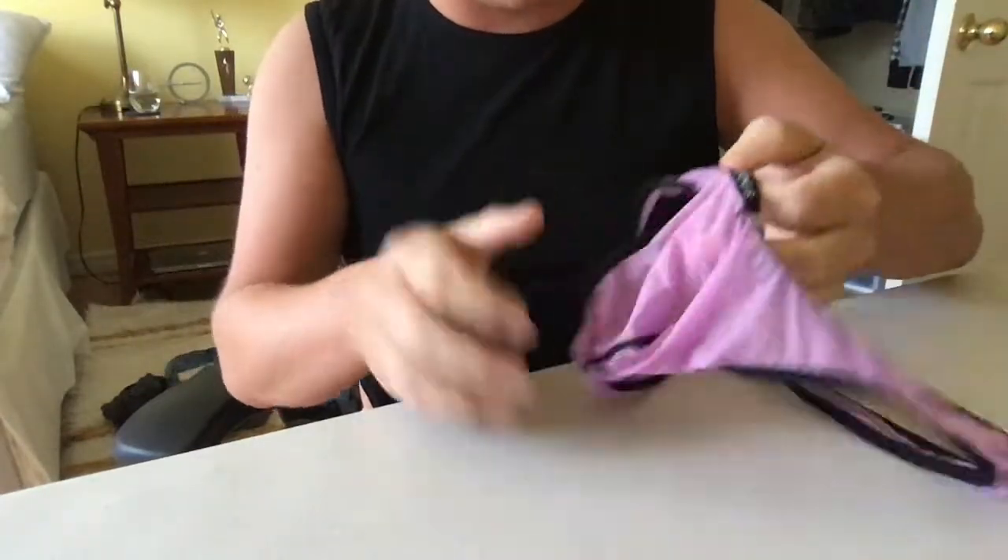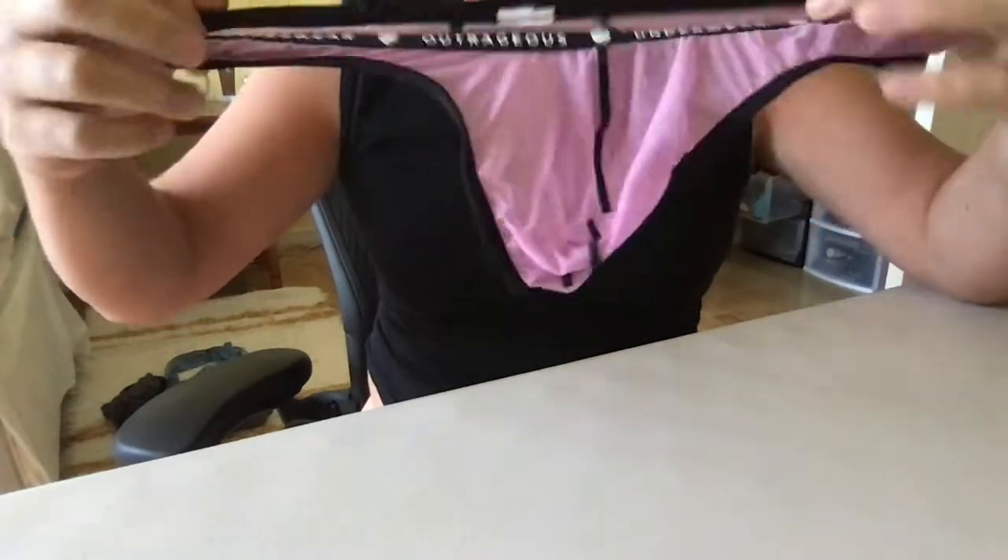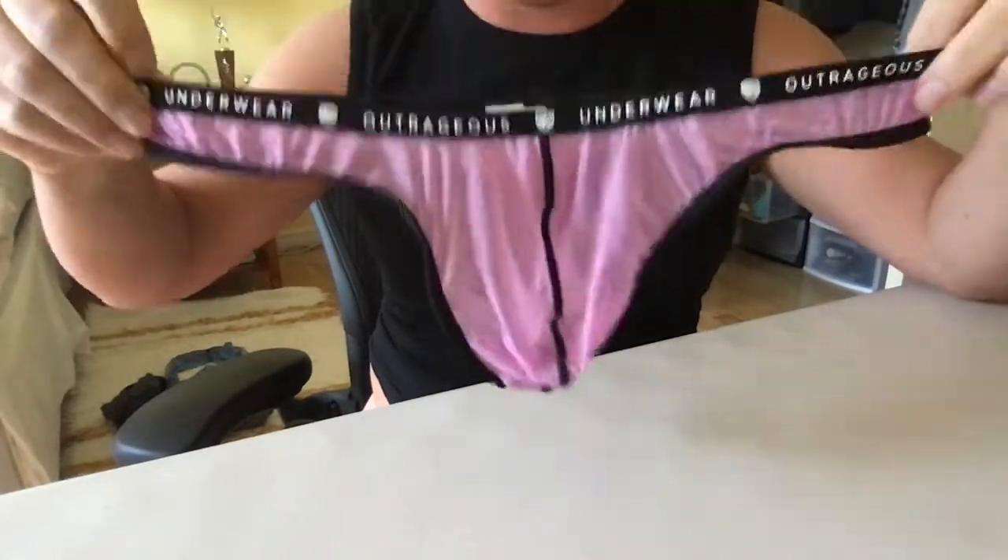This one comes in four different colors. This is the pink color. You can get it in black, yellow, or a light blue color as well.